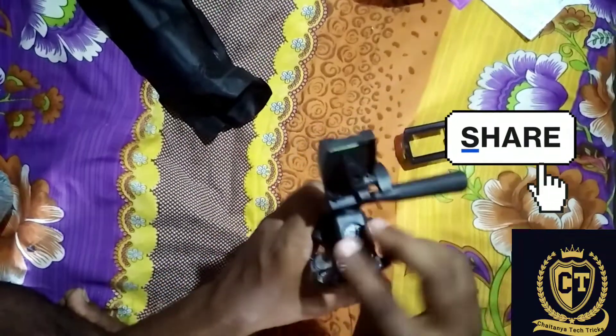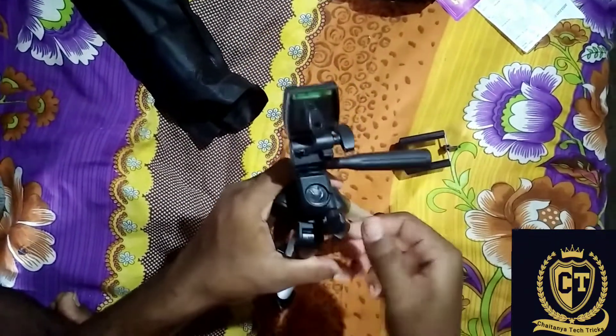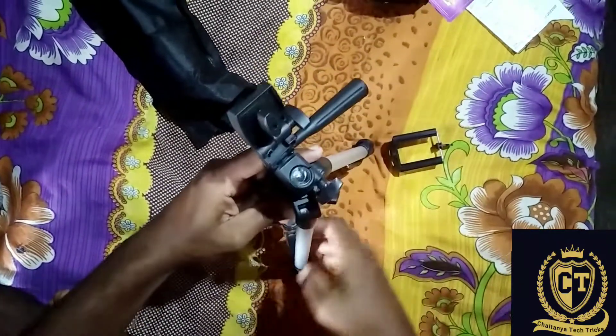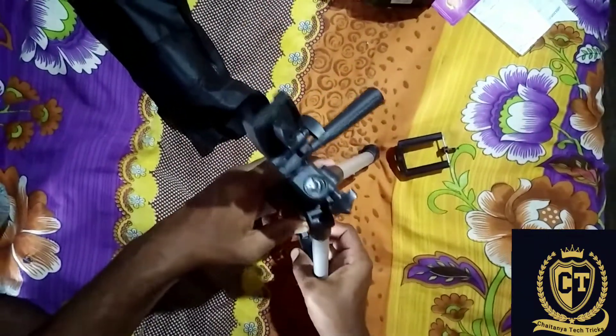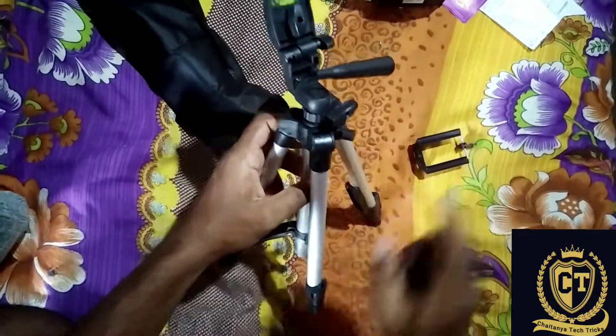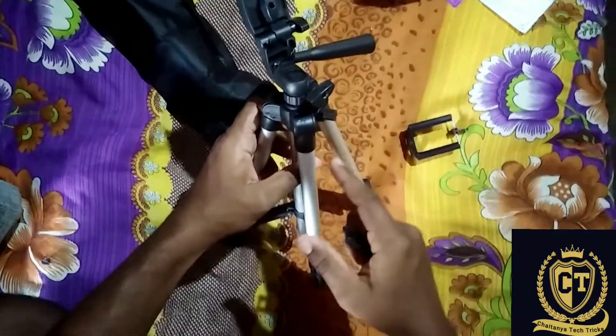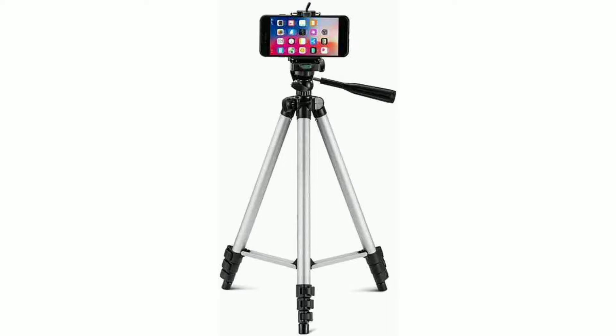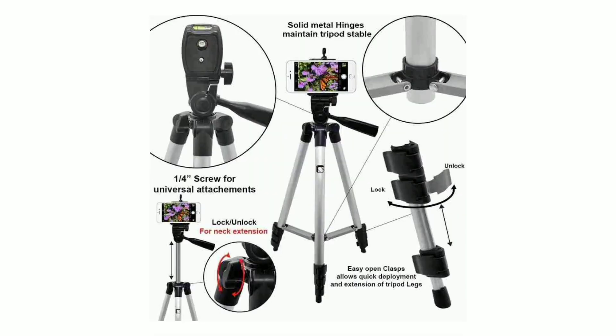I hope you will enjoy it. The stand is set for photos — I will make them update. Thank you.